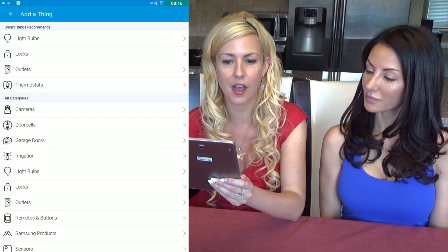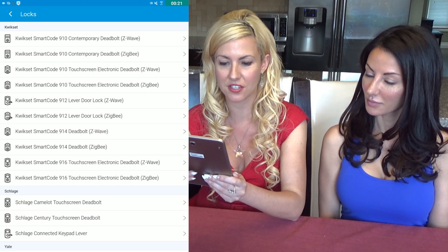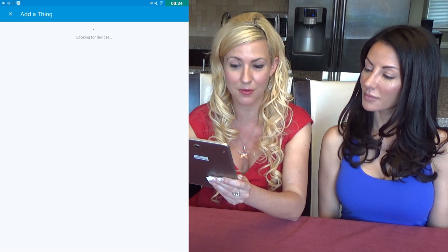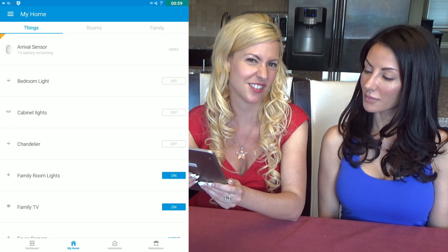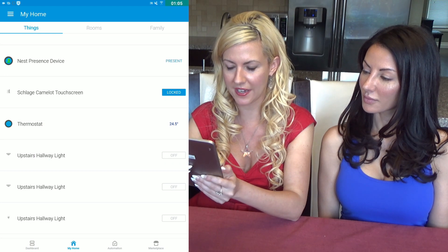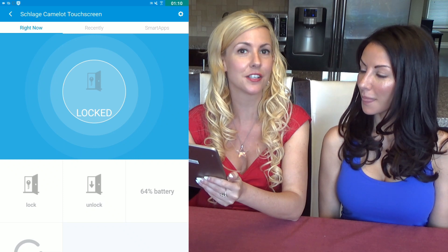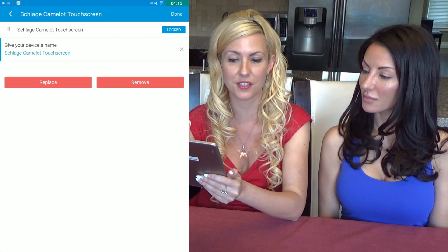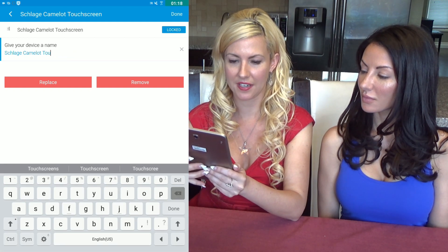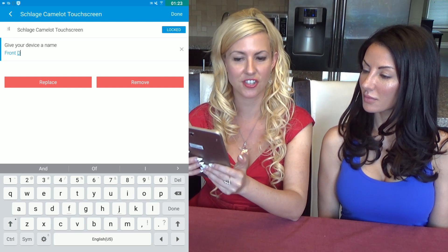Once you click on Locks, it's going to show you a whole bunch of different Schlage locks. You click on the Schlage one that you want — the Camelot Touchscreen Deadbolt — and click Connect Now. It's adding it. Let's find it and change its name. Click on it, then click on the gear. You have the option to unlock it, and you can change the name to Front Door.